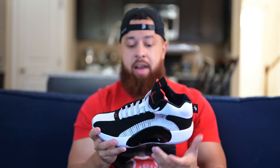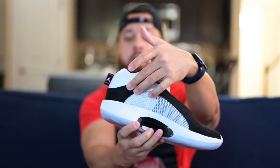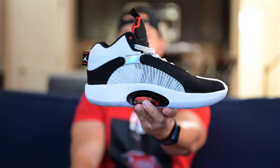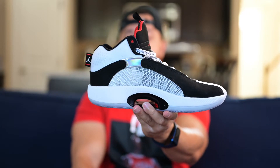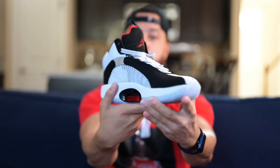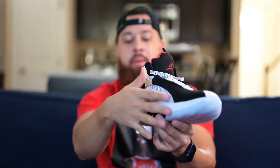Moving around to the medial side of the shoe — same thing. That black suede lining the shoe, leading over into that iridescent little patch there, and then more suede. You've got those flight wire cables that lead up from the eclipse plate to provide a little more lockdown in the shoe. On this side, you can see that the eclipse plate is not as large on the medial side of the shoe as it is on the lateral side. And that white midsole there.